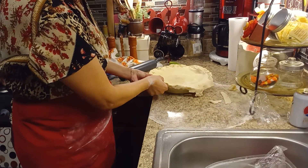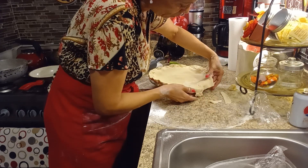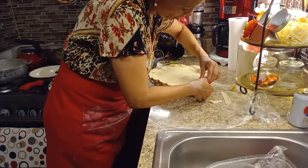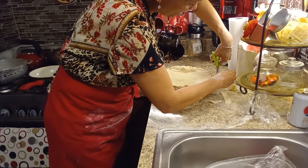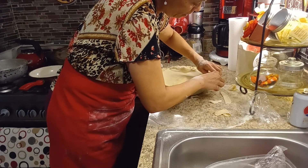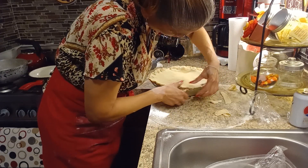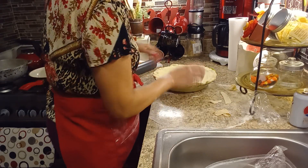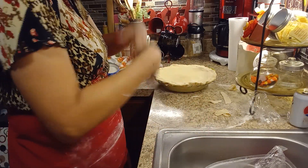A lot of people cut their crust, but in this pie I don't. What I do is bring the bottom crust up with the top crust, twist it underneath, and press together to make sure the pie is sealed so it does not bubble over. This is a family size pie — my husband works tomorrow, he's going to have some for dinner and take the rest to work. I'm making sure the crust is completely pinched all the way around.